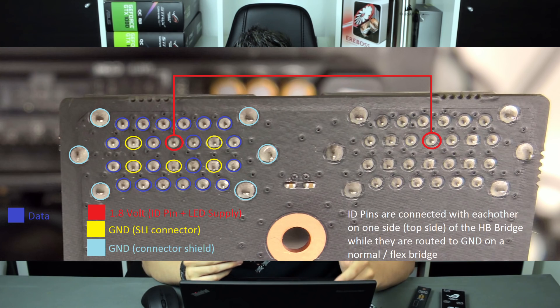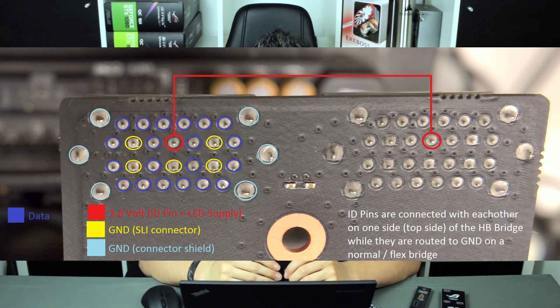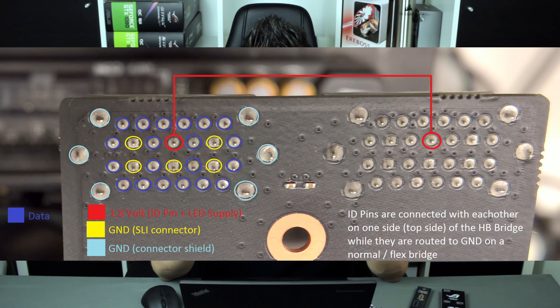I wanted to track down those six pins. Five of them are yellow pins and those are additional ground pins. They just make sure that both cards and the SLI bridge are on the same voltage level — that's just for better signal quality, nothing special.